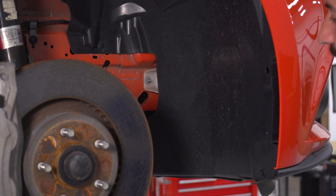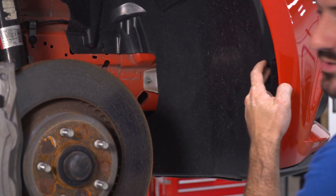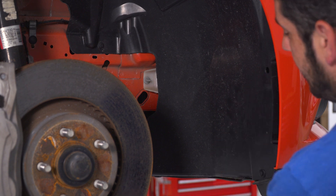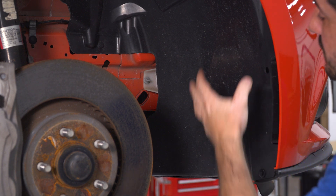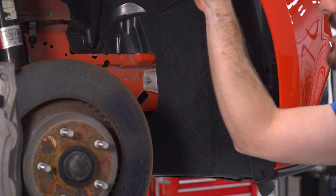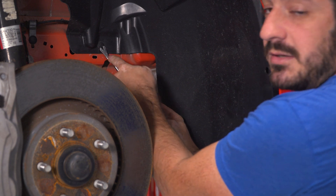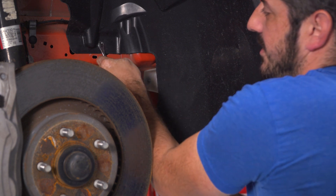Now I need to pull back my inner fender liner here up against the front bumper. There are four clips on the inside of the wheel well, and two at the bottom that I'll have to remove. Then I can pull my wheel well liner back far enough to gain access to the bolt behind the liner on the corner of the front bumper. I'll use my clip tool to pull the clips out and then pull the liner back.